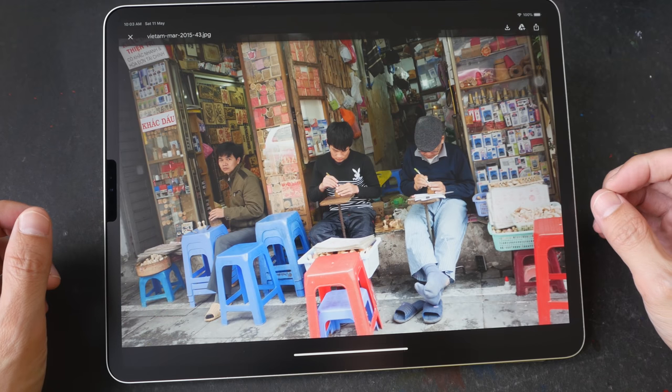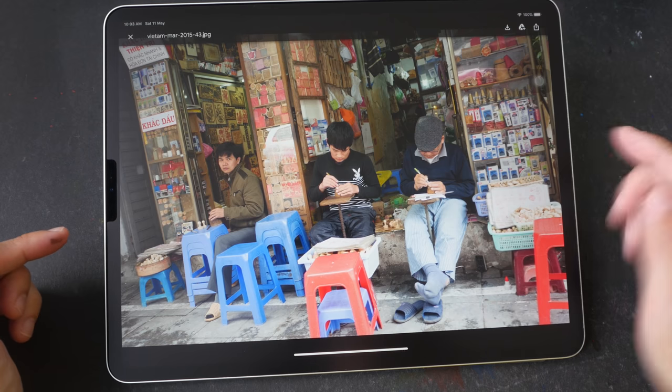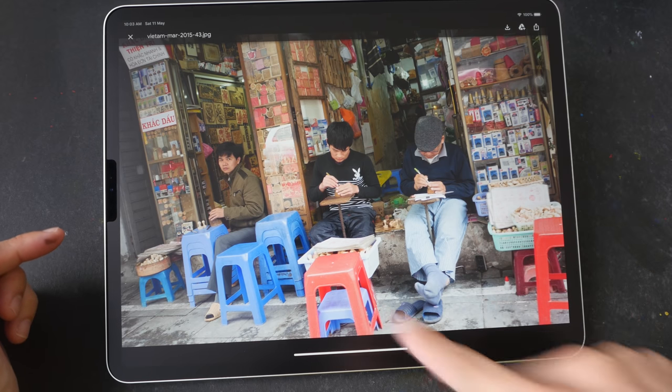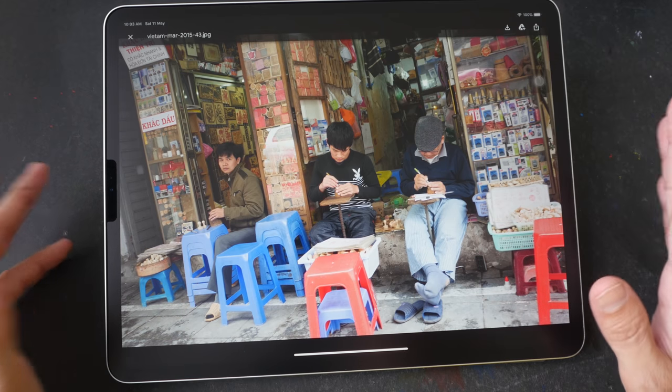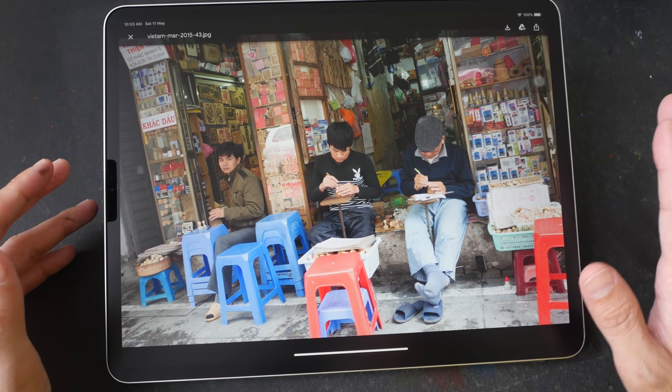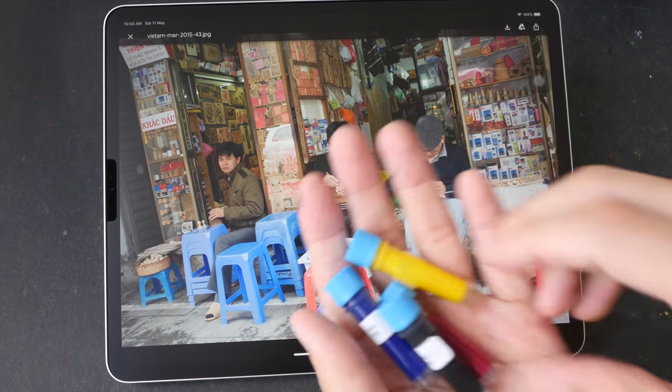Hey everyone, welcome to another drawing tutorial. Today we are going to draw this scene — more specifically this person and the chairs. This is going to be a two-part video. The first part will focus on the pen and ink. In the second part, we will color the sketch using some of these inks.